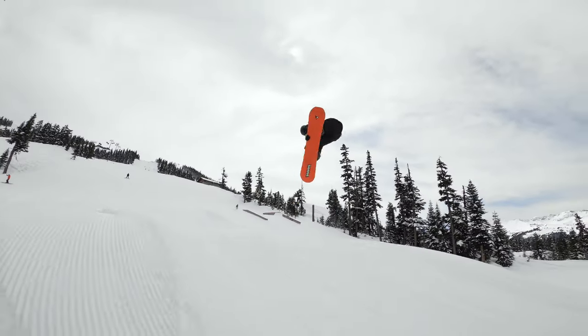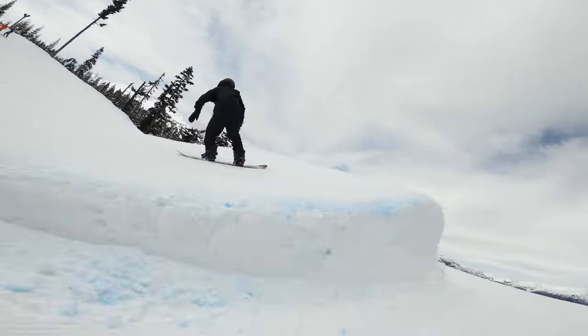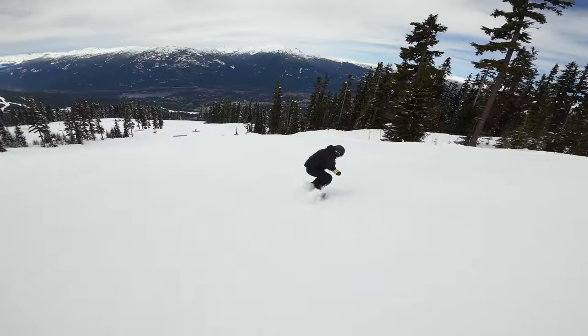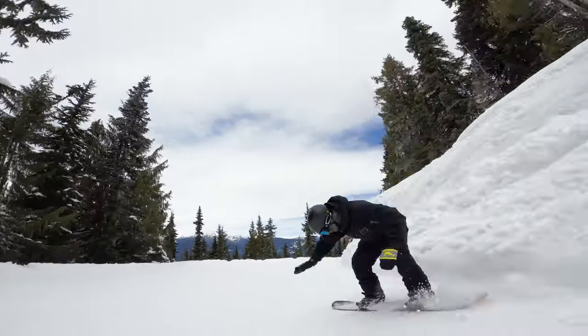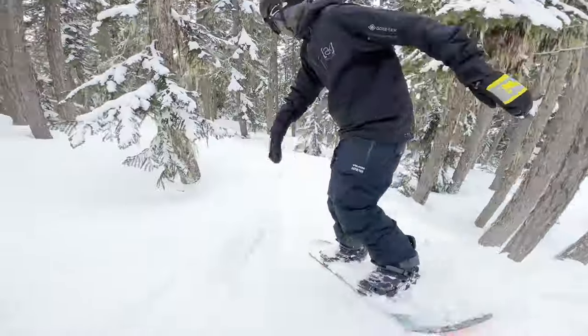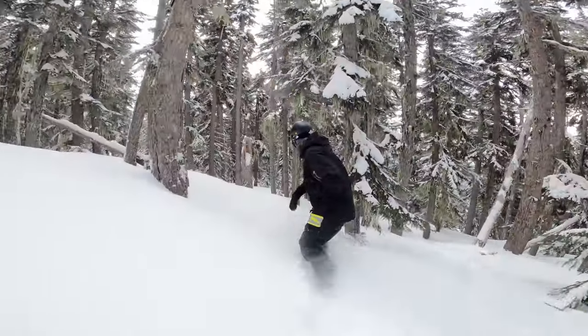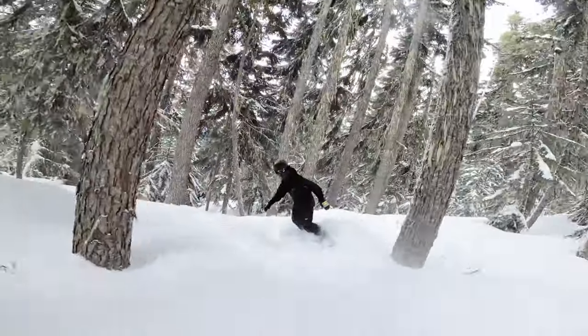This thing also handles itself on the jumps like a boss. You can go big on the biggest of jumps, land deep, and land super stable. Off jumps, it was pretty snappy, especially off those side hits. When you load up, it'll snap right out of them — it felt super nice. Even in the trees, this thing handles itself super well with nice, tight turns. You'll have no problem dodging those trees or those skiers.